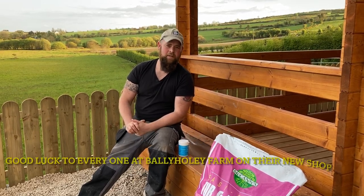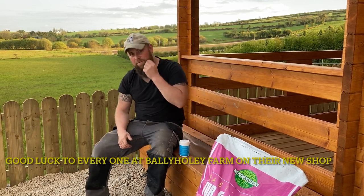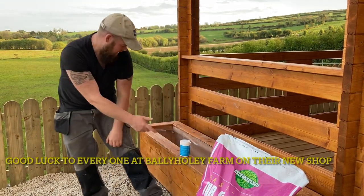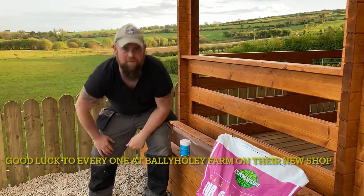Hey everybody, Paul here from Balladary Garden Centre in Leonard Kenney, and today we're going to look at planting a planter. We're here at the Ballyhoi farm shop and we have these lovely wooden planters that are going to be at the front of the shop, so we're going to do them up with some nice summer flowers.